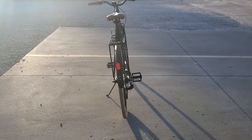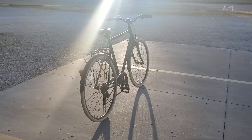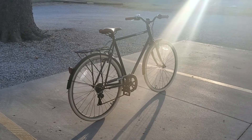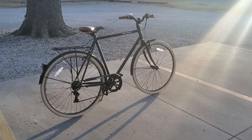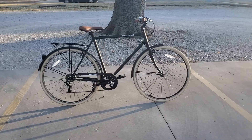This is my first bike review so don't expect professional details down to an atomic level. This is the Retrospec 58cm 7-speed Beaumont City bike with a sweet matte black paint job with some tan accents.